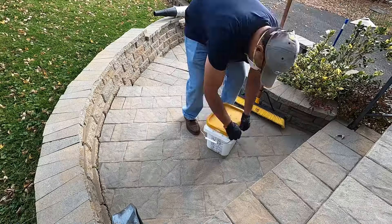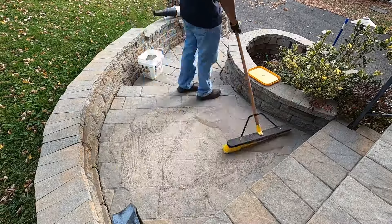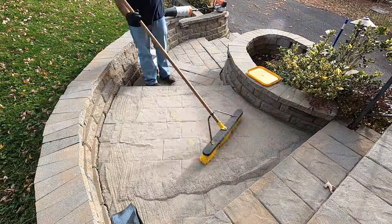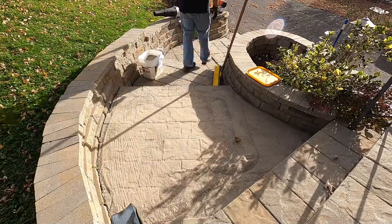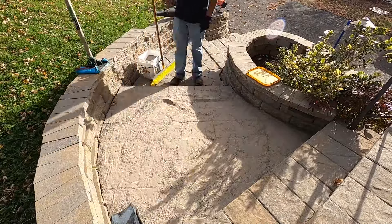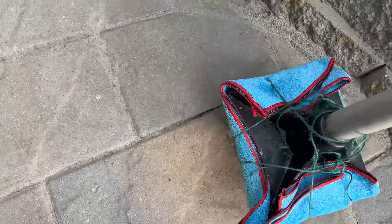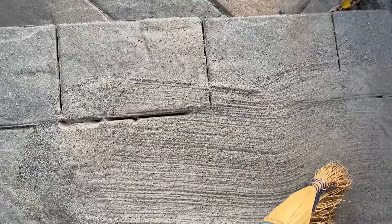Next, spread the polymeric sand over the pavers. Make sure you wear a mask because the dust that kicks up is something you don't want to breathe in. I got a 40-pound tub of polymeric sand from Home Depot and only needed about half of it for the walkway. Use the wide sweeper brush to spread the sand across the pavers and into the joints, then use the hand tamper to work it into each joint, followed by continued sweeping. Repeat this process until the gaps are filled to about an eighth of an inch from the top of the pavers.